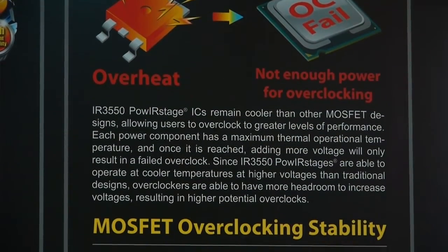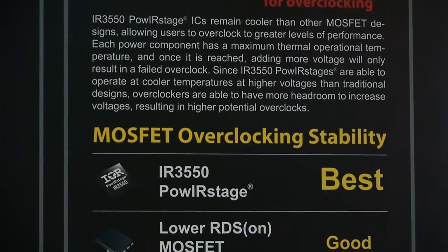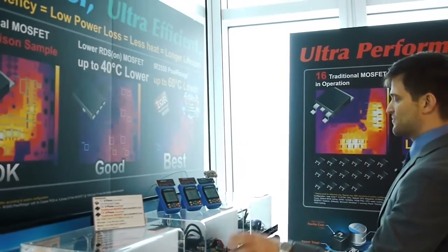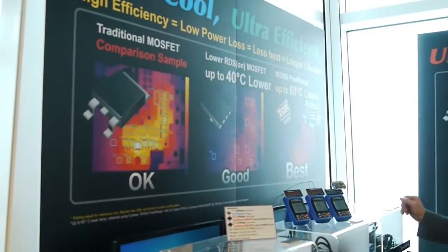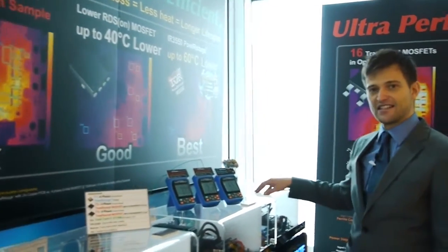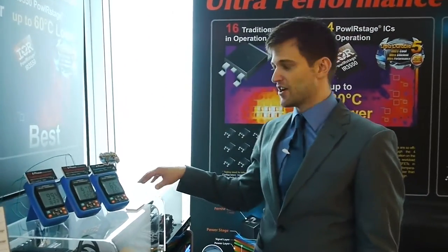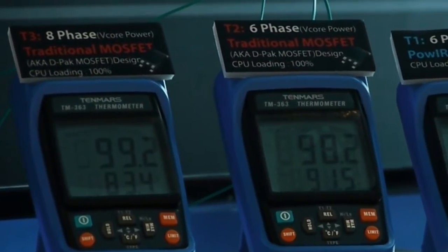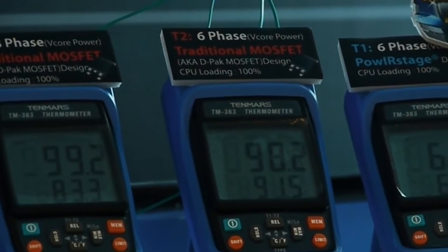In front of us we have three demo systems: a traditional DPAC MOSFET design, an eight phase MOSFET design, a six phase MOSFET design, as well as the Gigabyte six phase power stage UltraDurable 5. This demo shows how low a temperature these power stages can actually get.